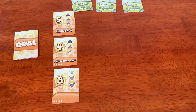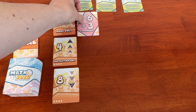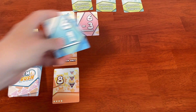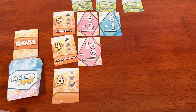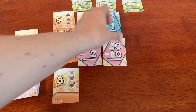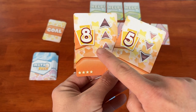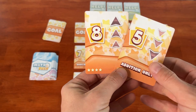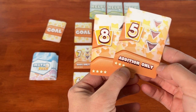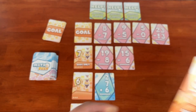When everyone has had a chance to look at the goals and their own hand of cards, you start a three-minute timer. While the timer is going, players try to fulfill the goal cards with sets that match the requirements. Each goal card shows a direction — increasing or decreasing values — how many cards are needed to complete the set, and a victory point value. Many goals will also give an additional restriction, like odds only or subtraction only.